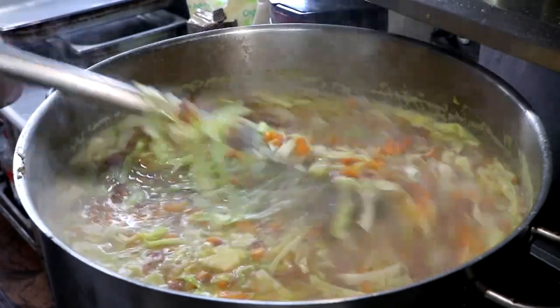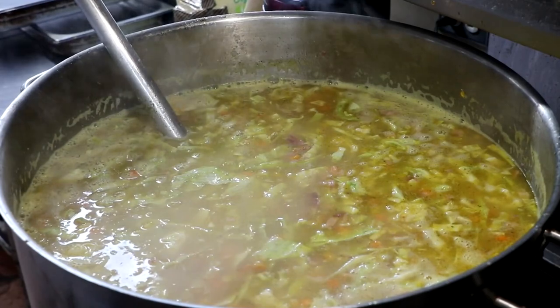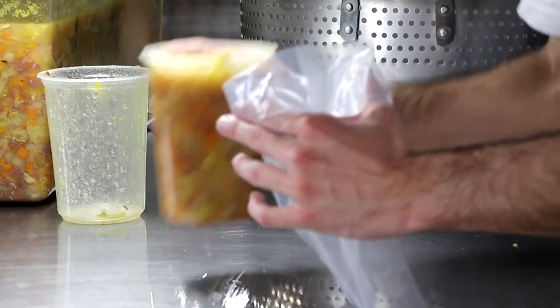And our soup is done. Enjoy this for lunch or dinner, and whatever's left over we're going to package into freezer friendly containers — and I'm going to show you how to do that.